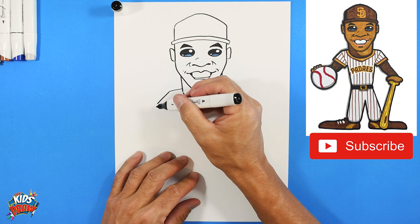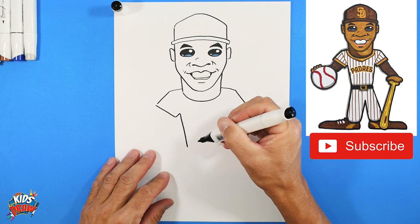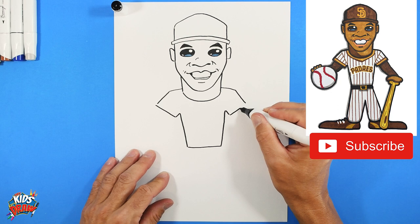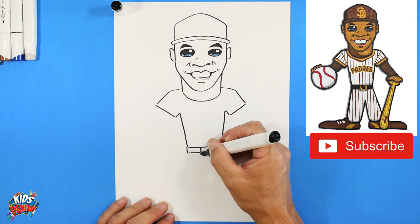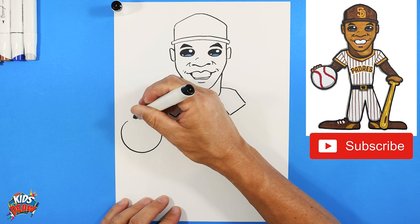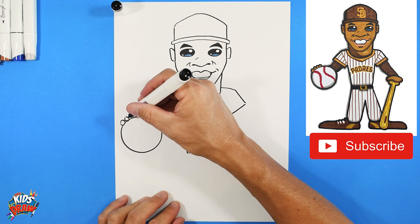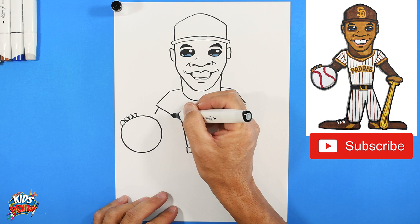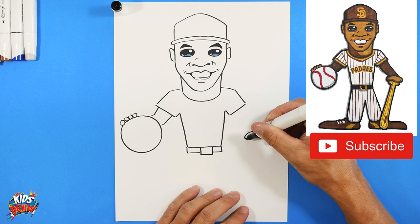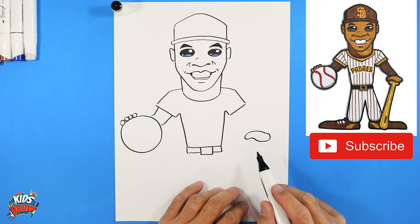Up, stop at about the same armpit length, then down and connect. There's the sleeve. We'll add a belt. Over here he's holding a baseball, as all our baseball players do, so draw a big oversized circle for the baseball. Bring a sleeve down into the baseball. On the other side, he's holding a baseball bat - the hand is an arch curve, almost like a sideways squished jelly bean. Bring the sleeves down and into the hand.